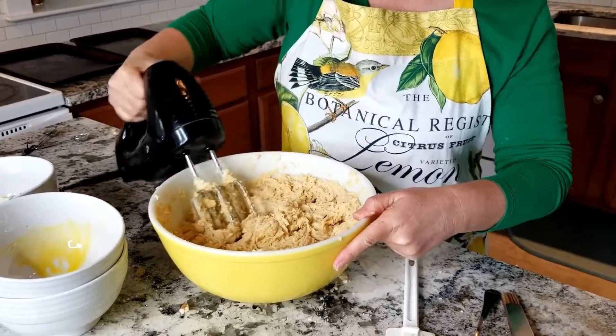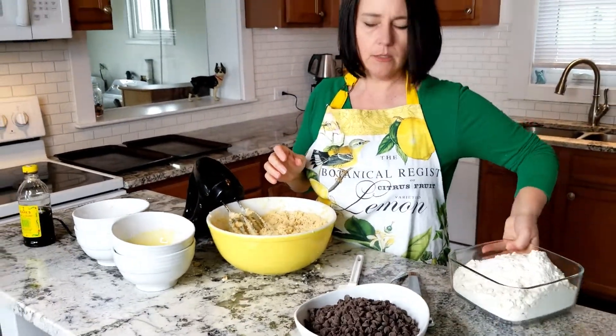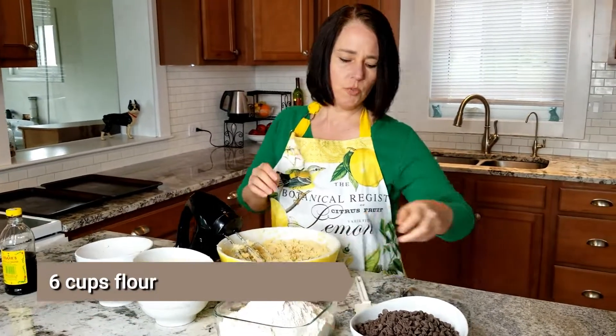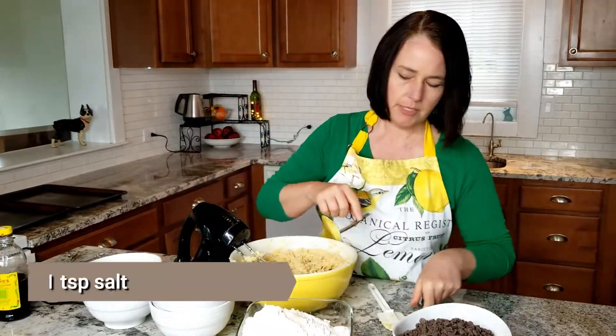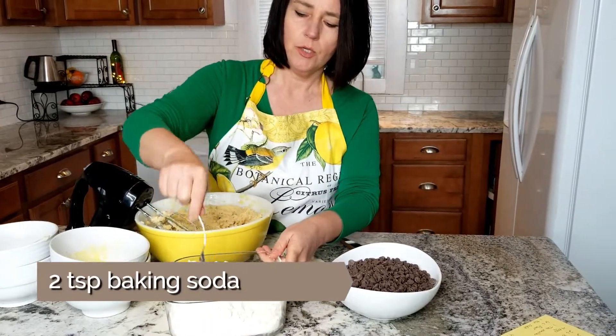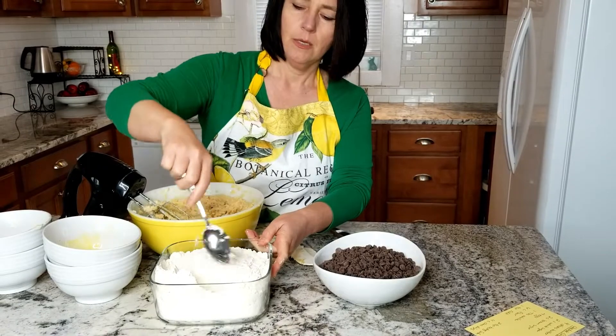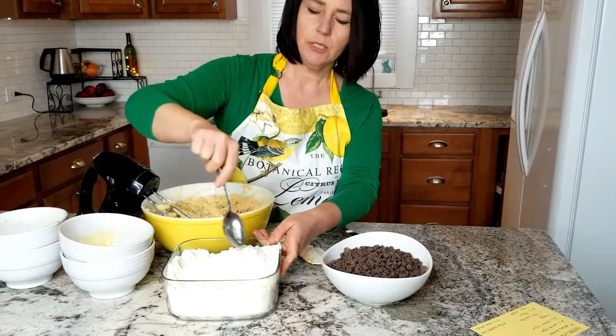That looks good. Now for our flour — what I always do is stir in the salt, which is one teaspoon. You can see I have Himalayan salt here, and then two teaspoons of baking soda. You want to just mix that in with your flour, and then we're gonna mix the flour in.